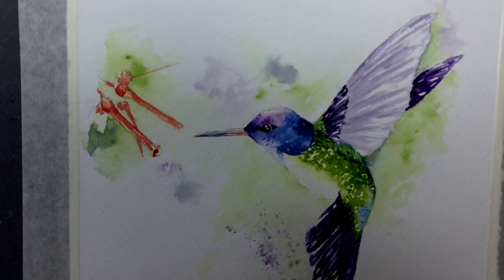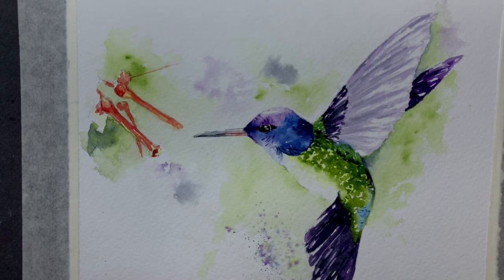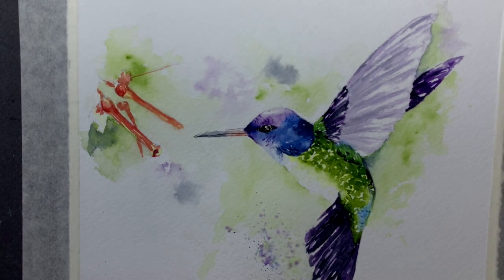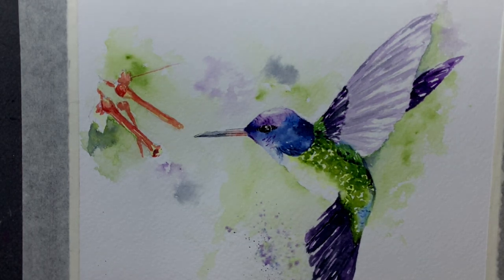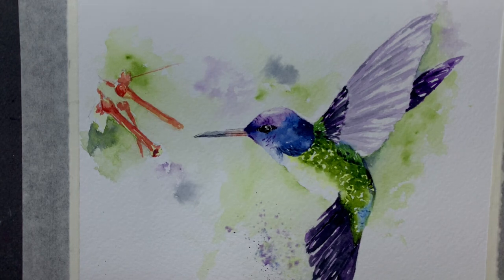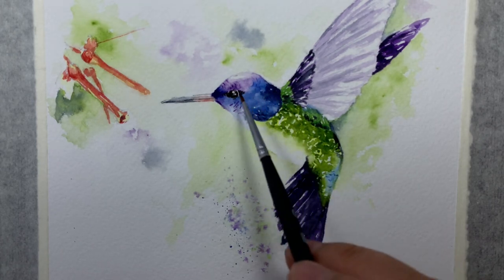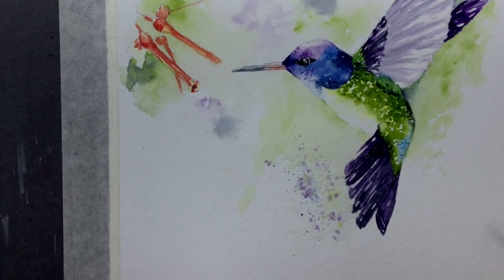Hello, welcome everyone to this hummingbird watercolor painting tutorial on this very fine spring day. This is a very fun one and all the information you can find on my blog post, probably called 'watercolor hummingbird with red flowers' or something like that. A copy of the drawing will be there too, so you guys can copy along or trace it. I think you should try it — it's actually easier than you think and should be done in a speedy time.